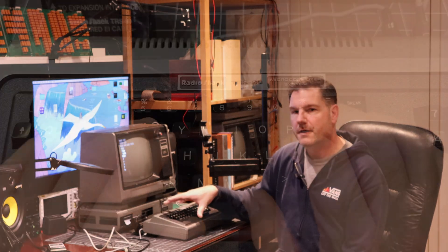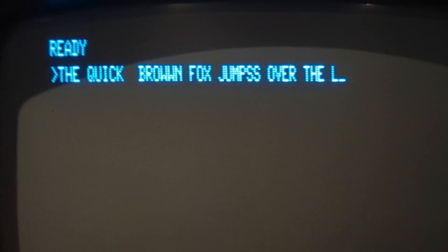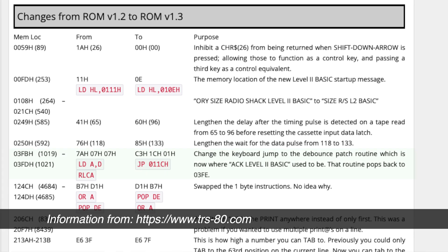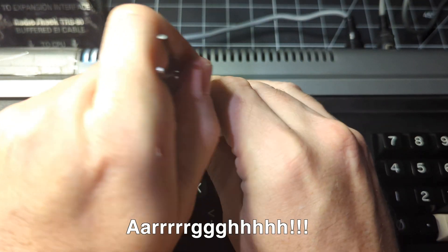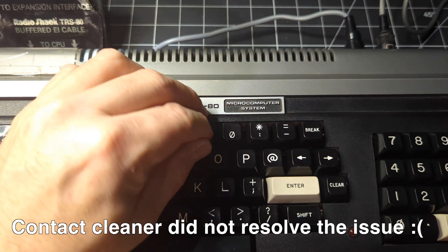The only next steps are to take care of a keyboard bounce issue I'm experiencing, which is pretty common especially with the pre-ALPS keyboards on the TRS-80s. Thankfully there's a ROM upgrade that RadioShack made - ROM version 1.3 - where they included code to debounce the keyboards through software. I'm going to implement that, as well as fix the number 9 key which has suddenly stopped working altogether - hopefully just a solder joint issue on the keyboard.